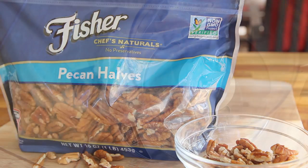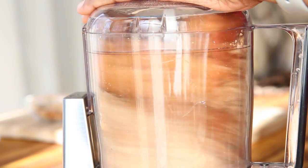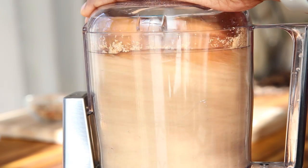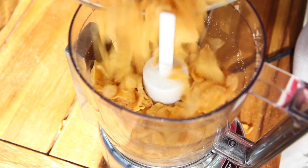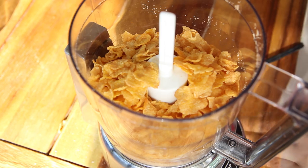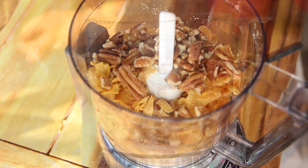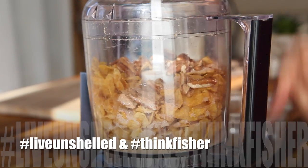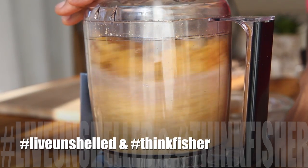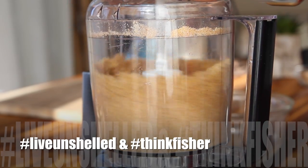I'm using pecans here. I'm gonna place all of these ingredients into my food processor and we're gonna process them until they are fine crumbs. Since I'm sharing my life unshelled moment with you, I want to know yours — if you tried a new recipe, tasted a new food, anything that was new or out of your norm. Leave a comment below with the hashtag #LiveUnshelled and #ThinkFisher. Give me some more inspiration, guys!